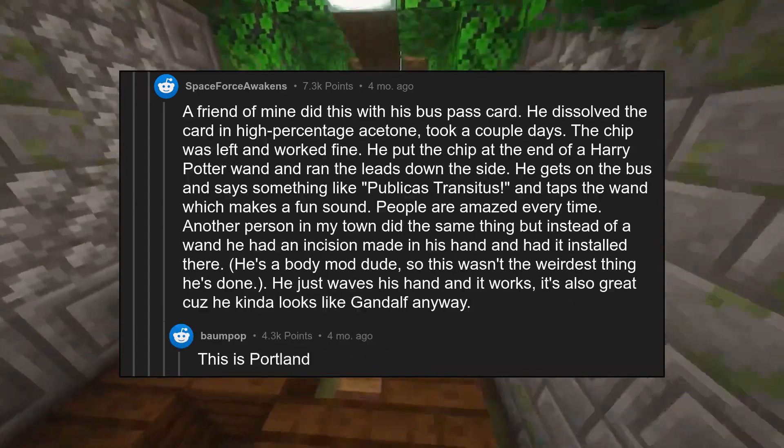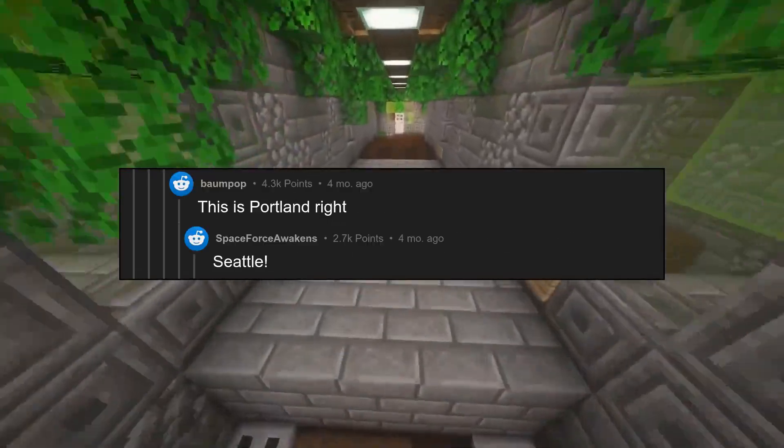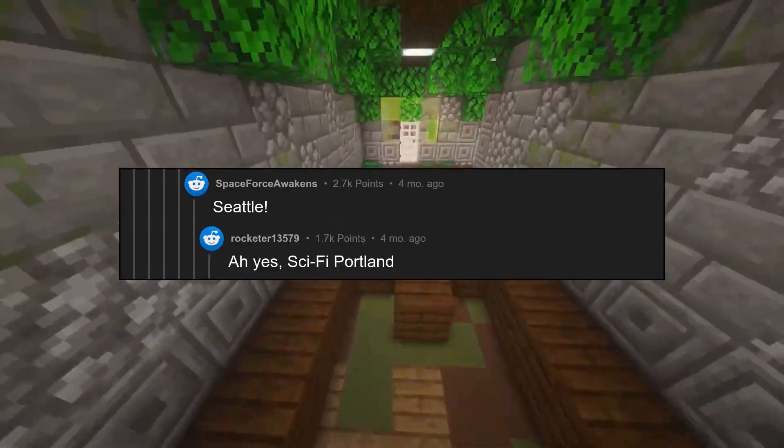This is Portland, right? Seattle? Ah yes, Sci-Fi Portland.